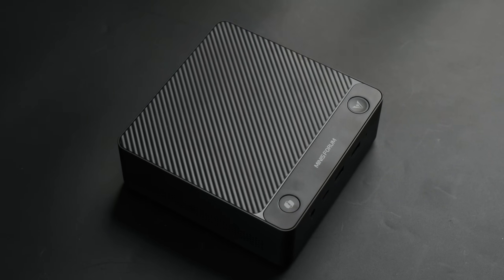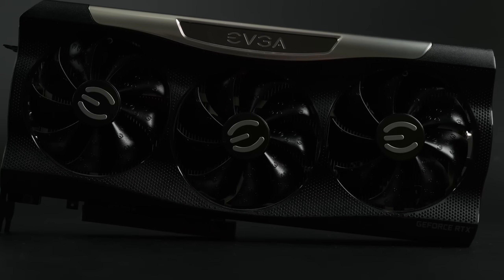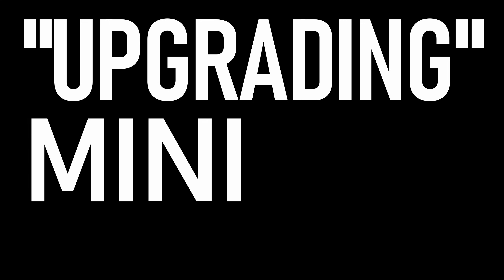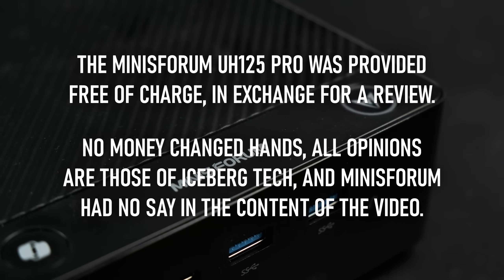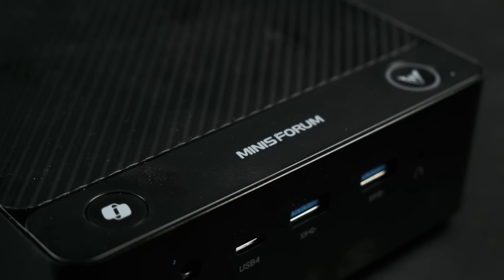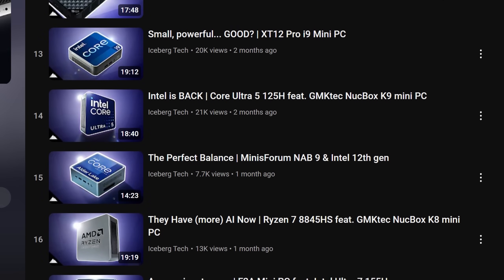Thanks to MinasForum's latest mini PC, and a slightly sketchy adapter I picked up on Amazon for 40 quid, I finally have the chance to do something about that. MinasForum sent me the UH125 Pro for review free of charge, and although I've seen a lot of mini PCs lately, this one got me quite excited.